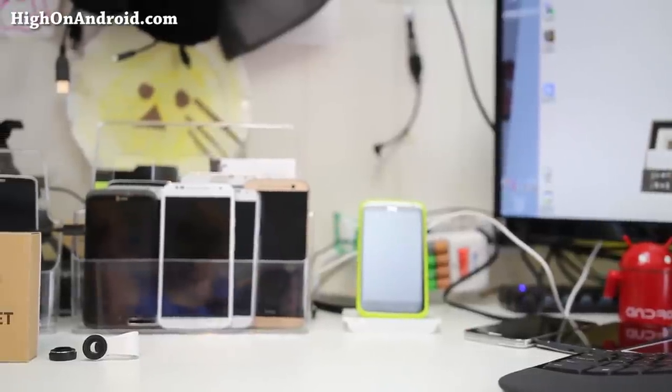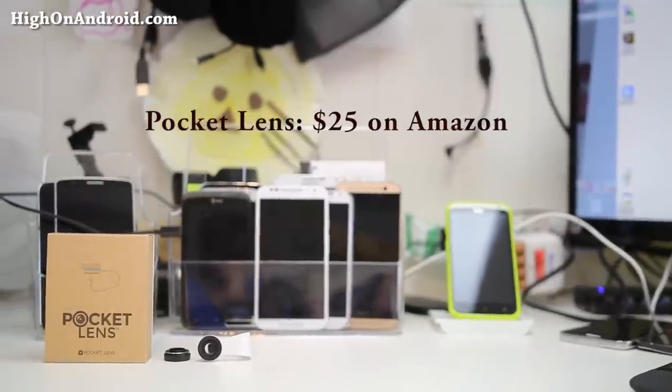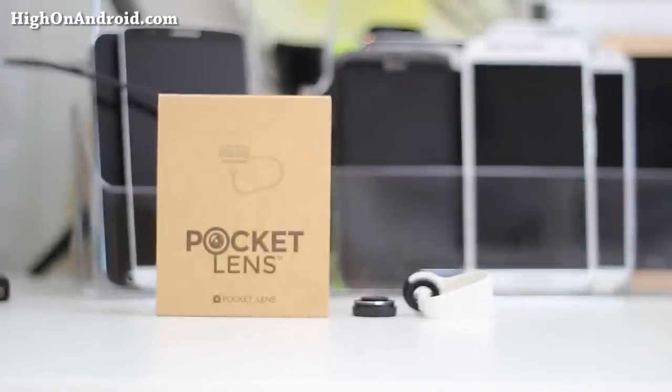I got one of those strap-on macro lenses and boy, they work not too bad out of the box. This particular version I got on Amazon is called Pocket Lens — I'll put the link in the description below. But there's actually a ton of generic ones on Amazon and I think they pretty much all do the same thing.